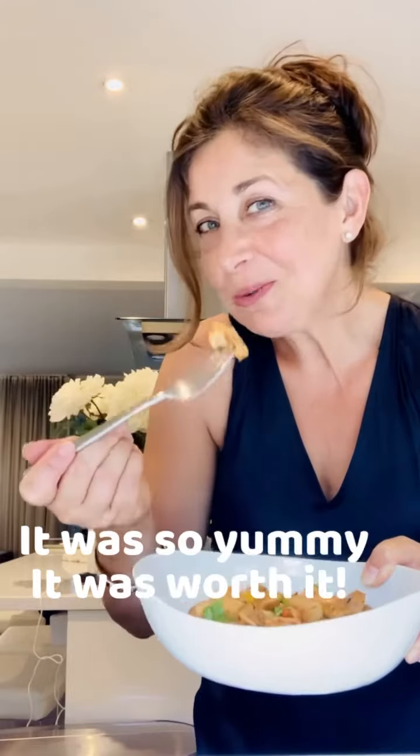Here it is — going to taste it. I try to stay away from carbs, but this is just too good to pass up.